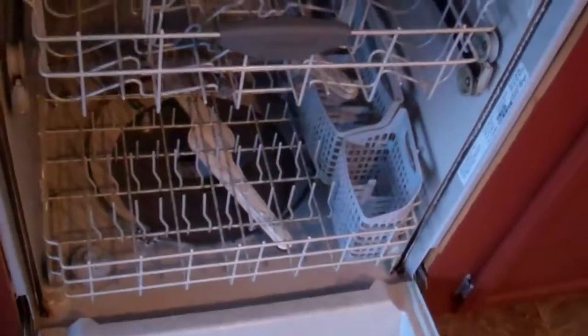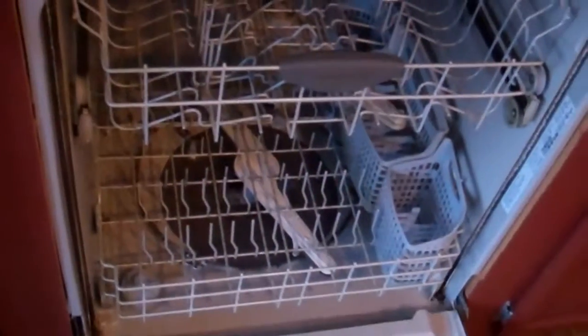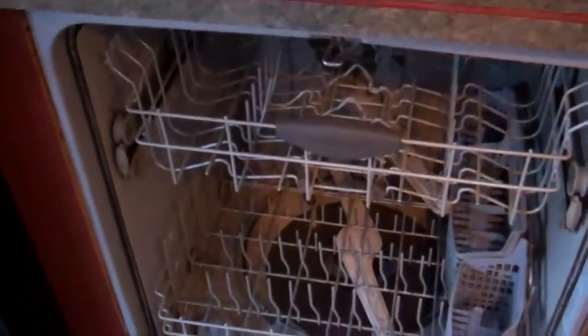Of course, with the expense of moving and getting the house and everything, I'm kind of a little strapped for finances. So I just made the best of the situation and said, you know what, I'll just work with this dishwasher for right now. Do the best I can with it until something major happens, and then I'll probably upgrade to a better one.